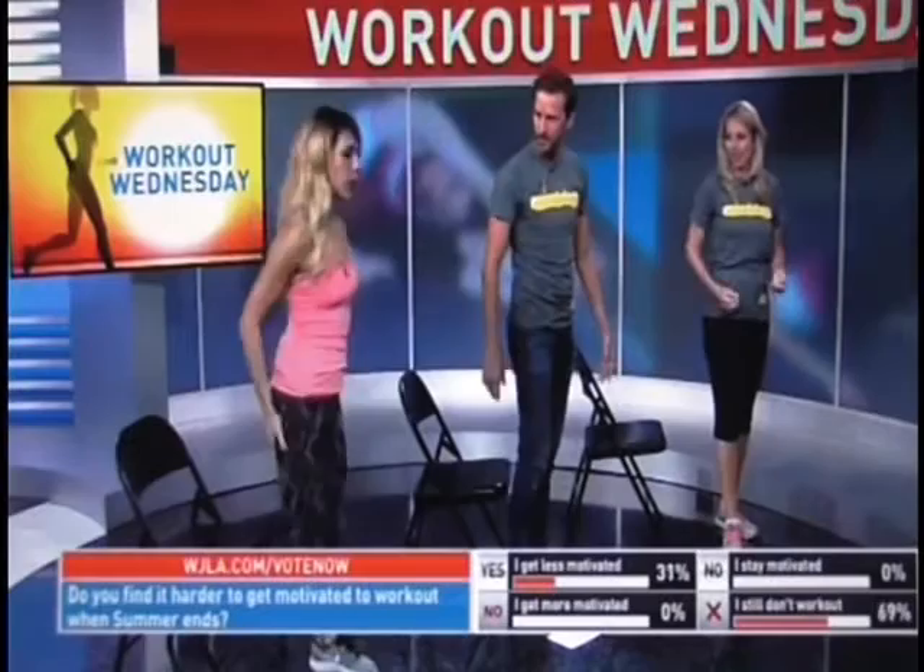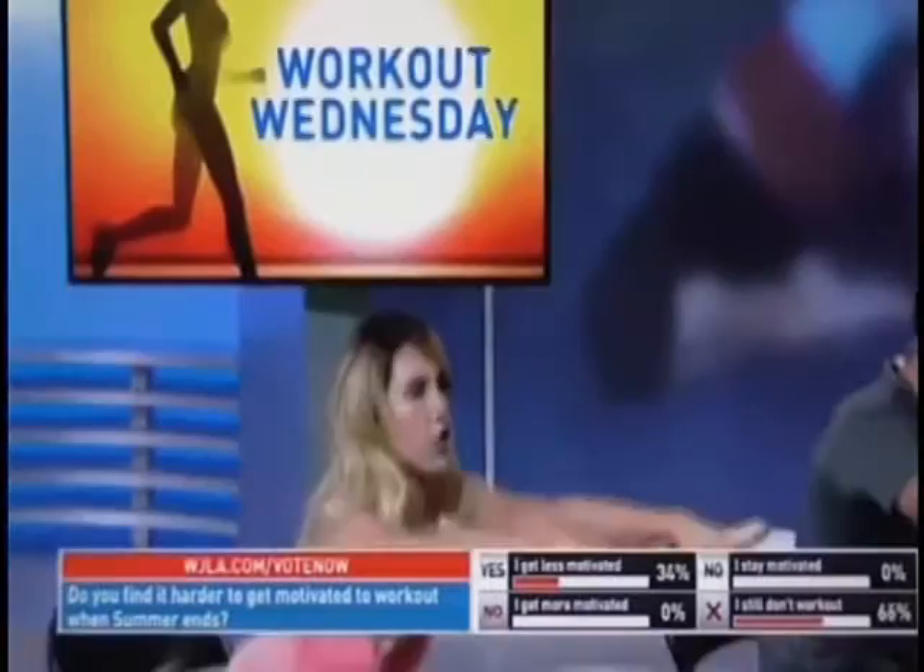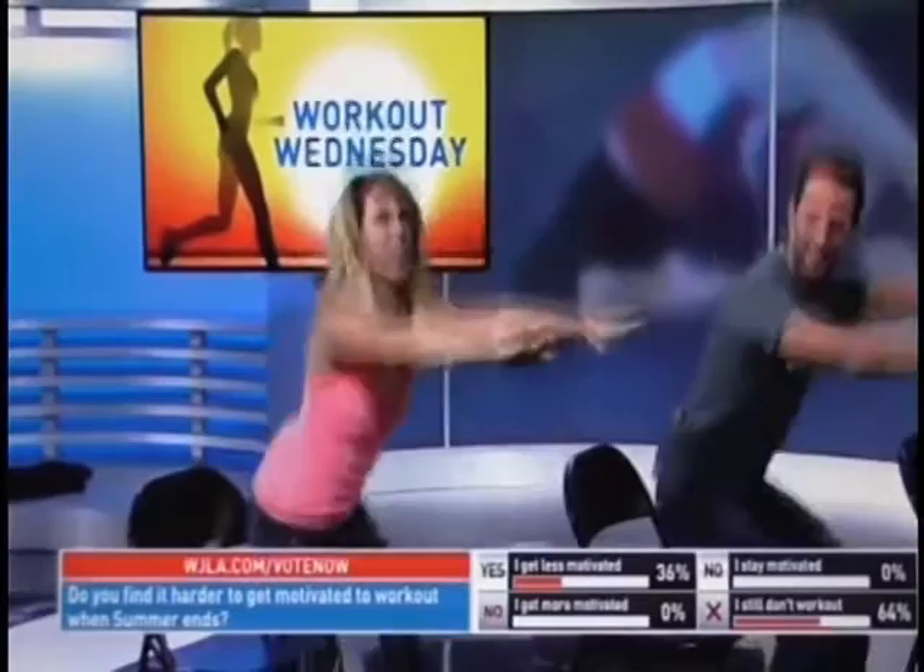Alright, we're going to do a squat. Put your hands out in front of you, sit back onto the chair — just tapping your butt to the chair — then stand up and squeeze the glutes at the top. We're going to do fifteen. The faster you go, the faster your heart rate goes, the more calories you burn. Push through those heels — feel the burn! One through fifteen. Awesome.